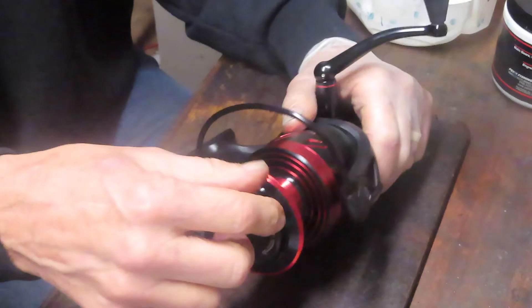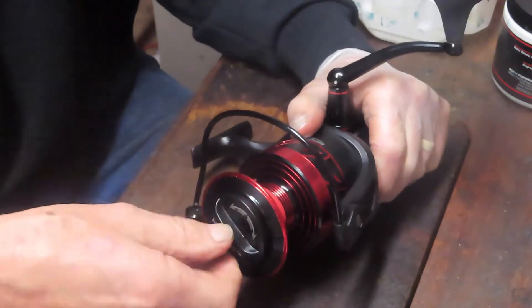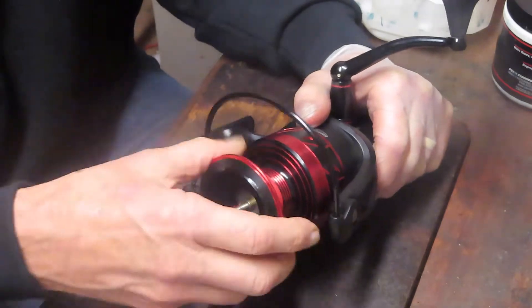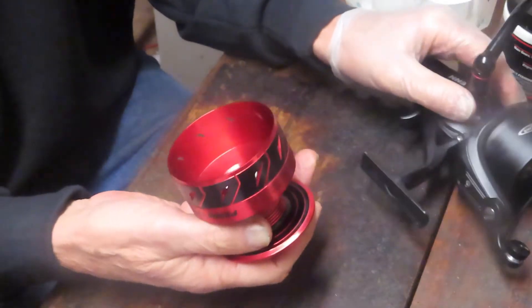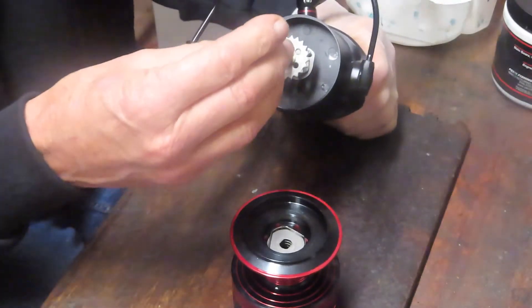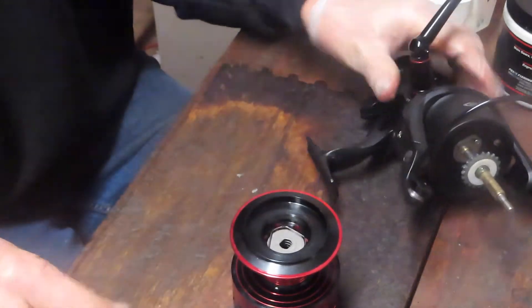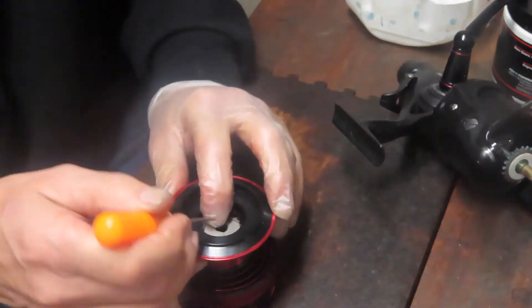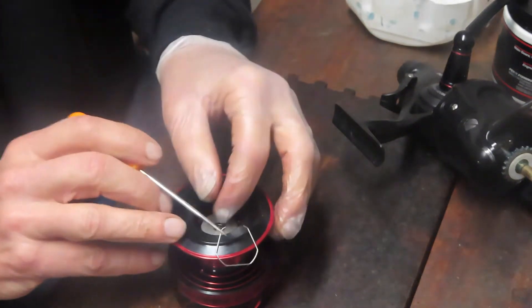We're going to take this apart and take a look at what's inside, so you have an idea if you're thinking about purchasing one of these. The spool is a traditional setup — I believe it's six drags. Let's take a look. I believe these have also been changed over to the HT100 drags.